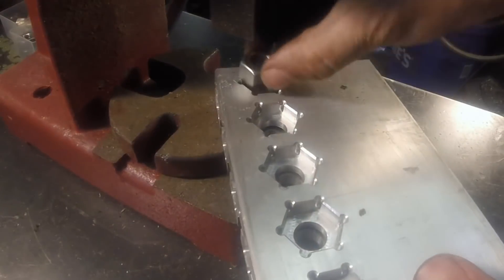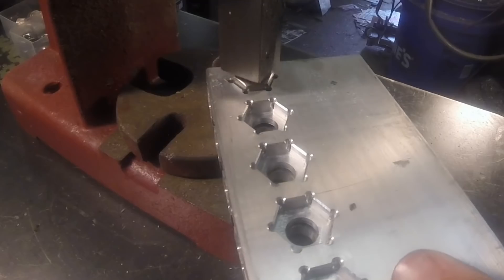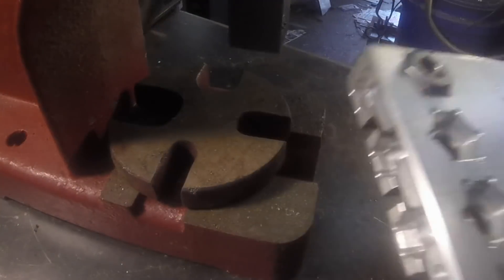I made these nuts a very slight press fit because I didn't want to lose any or have them falling out.